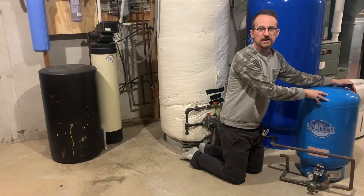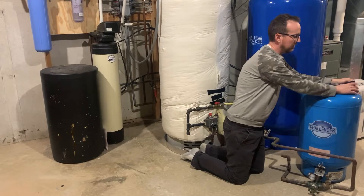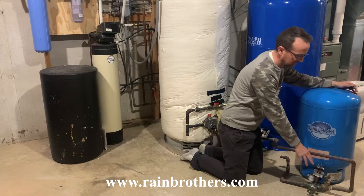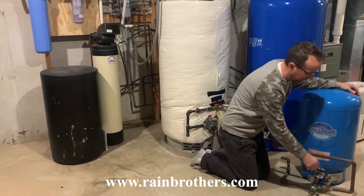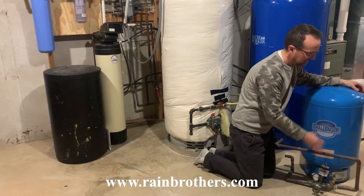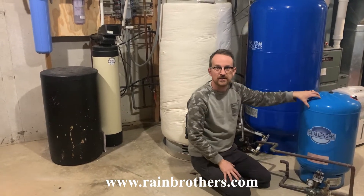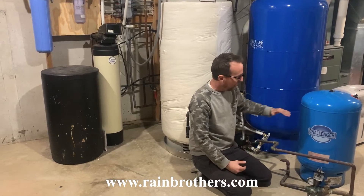The pressure tank has a Schrader valve on top to measure the air pressure in the tank. When you're first installing a pressure tank, you want to note the air pressure and make sure it calibrates with your pressure switch. In this case we had a 40-60 pressure switch, so we wanted to make sure the pressure tank is charged to 38 PSI.